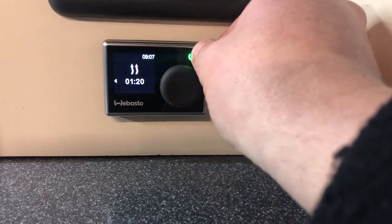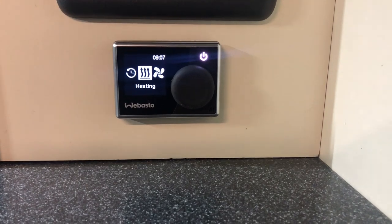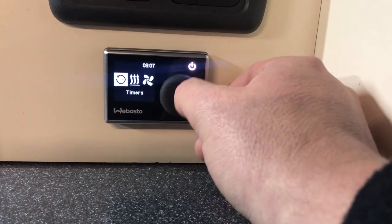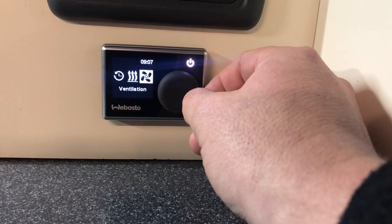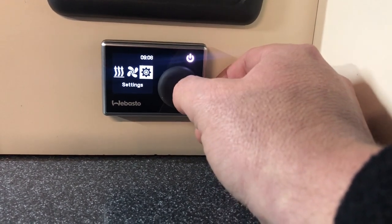If you press the top right button again, the button goes white and it opens up the settings. In the settings, you have timers, heating, ventilation and settings. I'll run through these with you now.